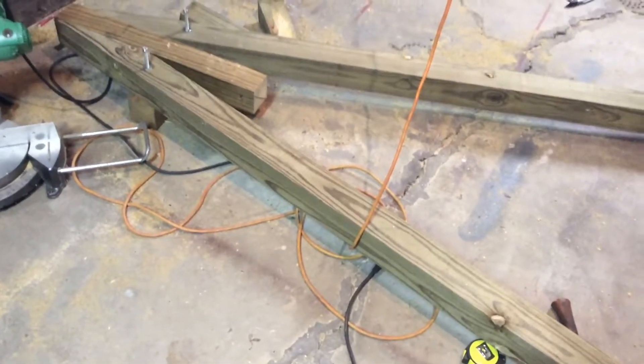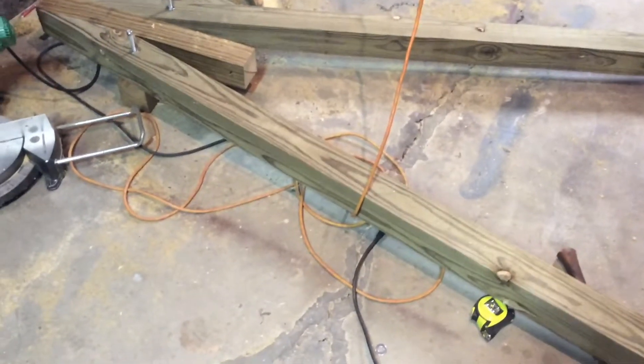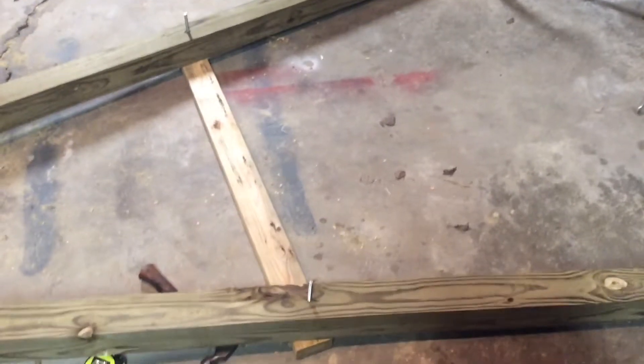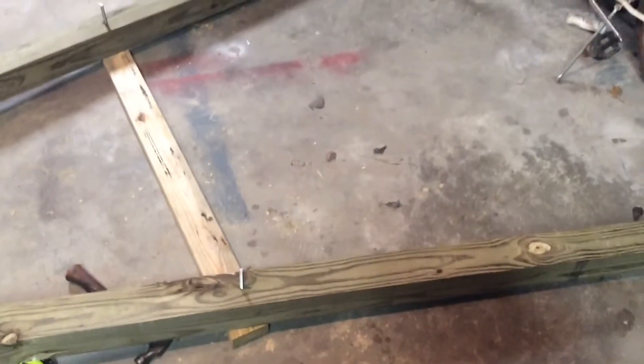We're gonna expand his swing set. I got 4x4 treated lumber and a 4x6 that's going to be the main beam. We had a metal swing set out there that we inherited from somebody and it's getting pretty bad off, so I'm gonna replace it with wood and see how that goes.